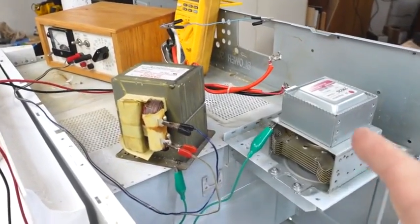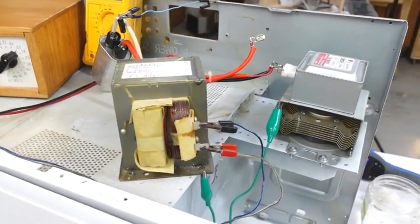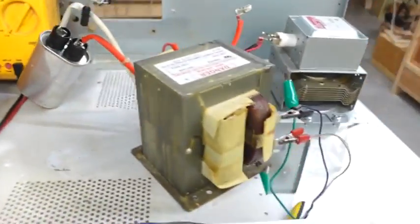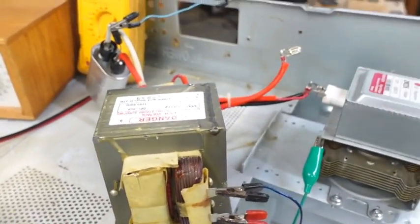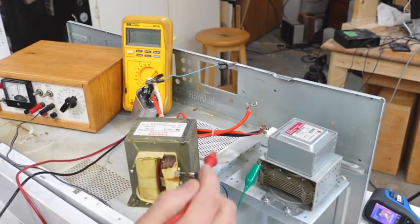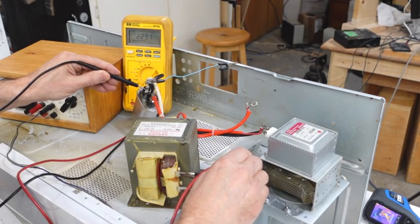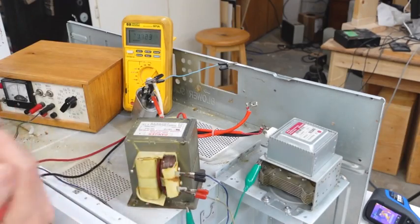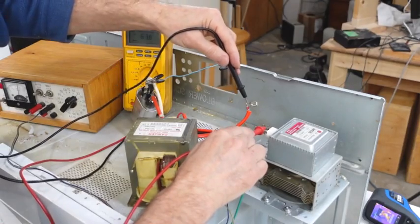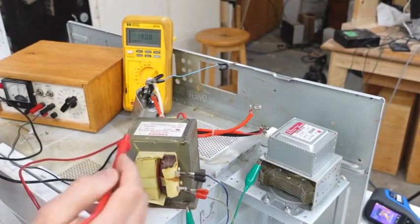I was curious about some of the voltages in here, but I know it's thousands of volts, so not safe to touch with a probe. Instead of putting 120 volts in, I'm just going to use this little power supply to send 12 volts AC in, and then I should have about a tenth of the voltage on everything. I got 12.6 volts on the transformer input, and the transformer output is 230 volts. For the magnetron filament winding I'm only getting 0.4 volts, so that'd probably be about 4 volts when it's running fully.